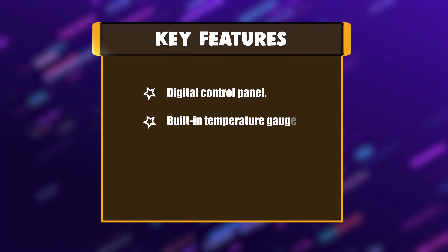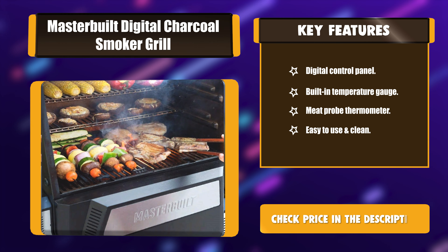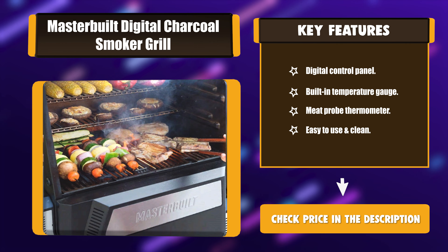Key Features: Digital Control Panel, Built-in Temperature Gauge, Meat Probe Thermometer, Easy to use and clean.